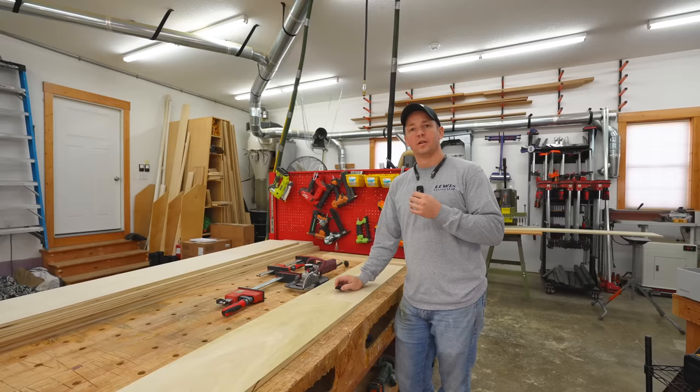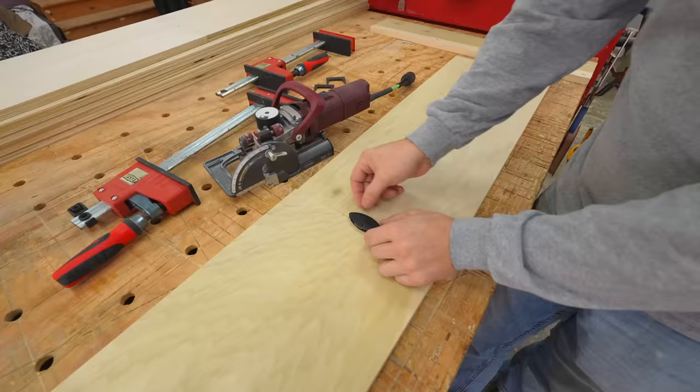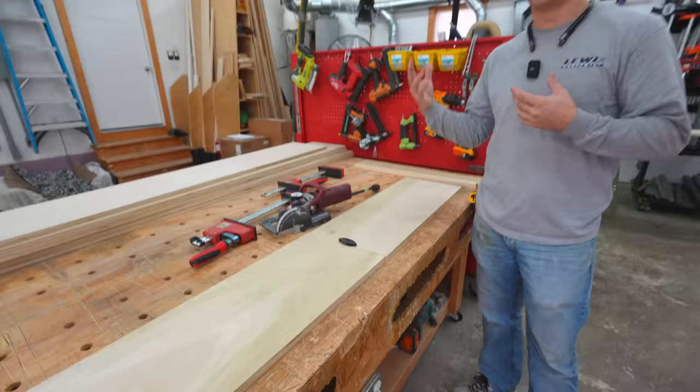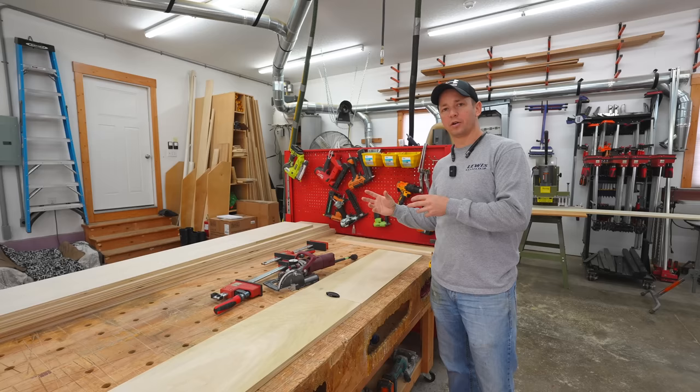A lot of you guys probably saw my video review on the LaMelo Zeta. It uses these fancy Clamex connectors that you insert into the joint and then rotate this little hex screw to pull everything together. As I was working through this problem in my mind — thinking about how I was going to do all these pieces — this was one of the first tools that came to mind. I did end up using it, but I also added some other components.